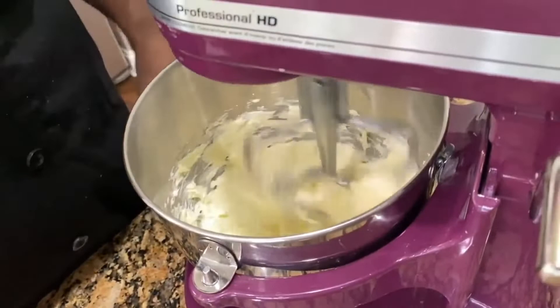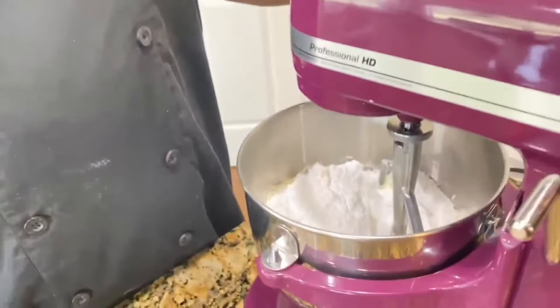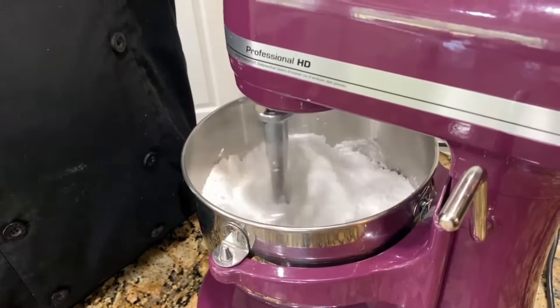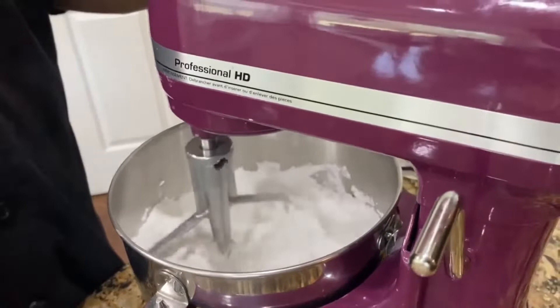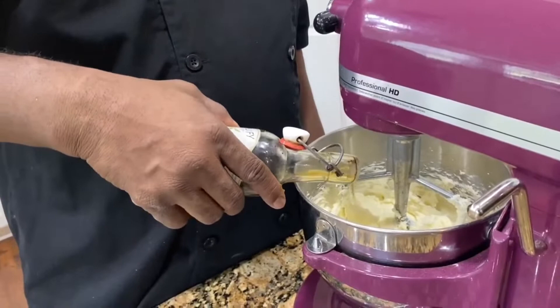With about 15 minutes left in the oven, we're going to start on our icing. In the bowl I already have a package of cream cheese and one stick of butter. We're going to cream that together and add in our confectioner's sugar — half a pound. Once it gets incorporated we'll speed it up and then I'll add in a tablespoon of vanilla extract and mix this for about another minute.